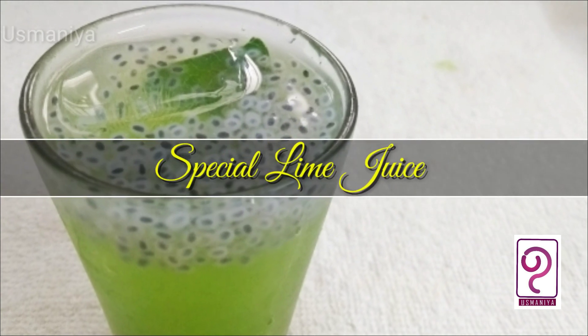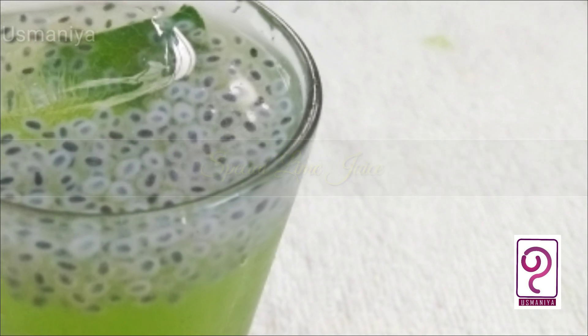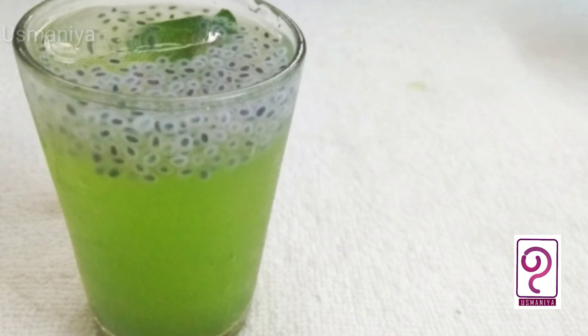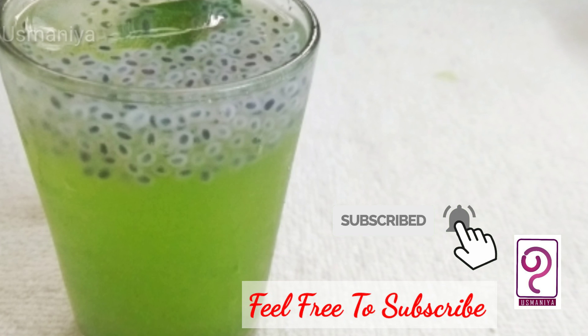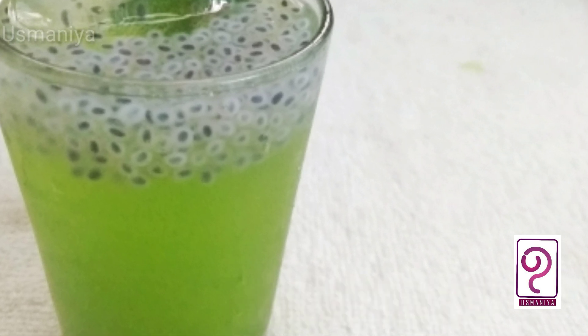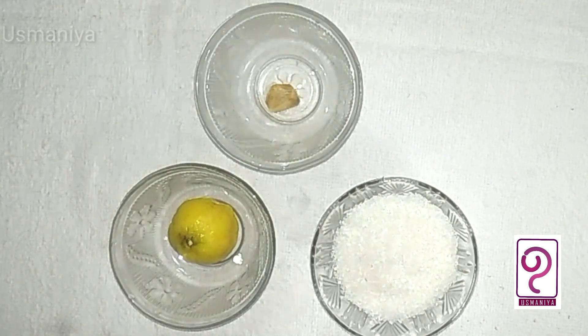Hello, welcome back to my channel. Today we are going to have a recipe for a variety drink. If you want to subscribe to our channel, please like this. Let's take a look at this recipe.